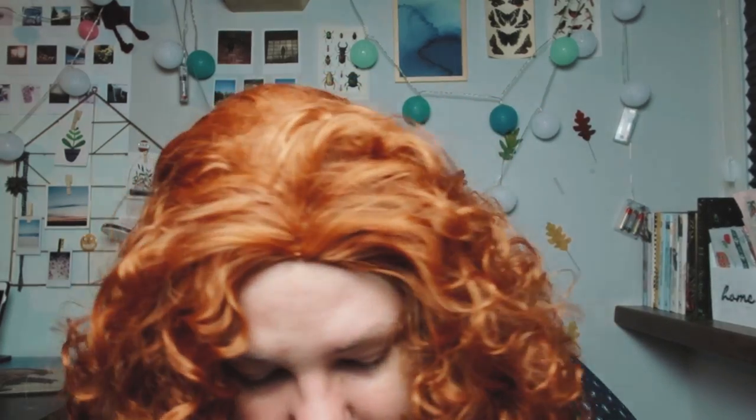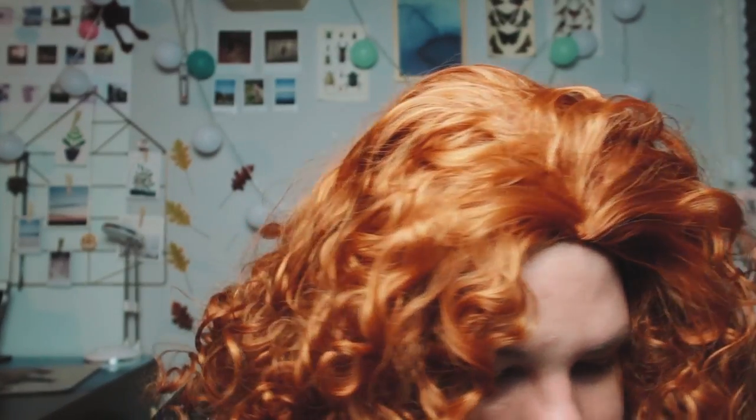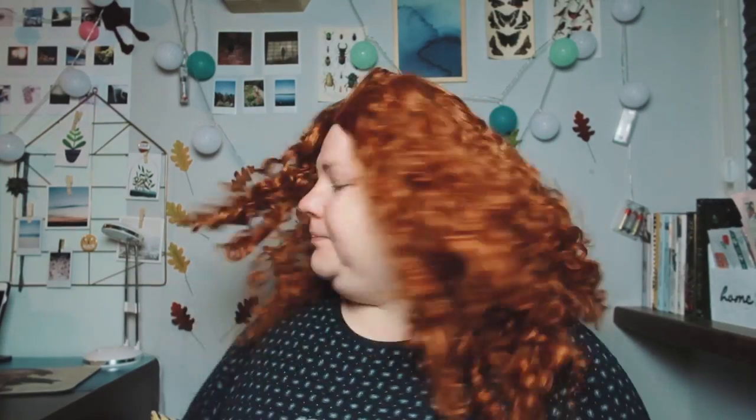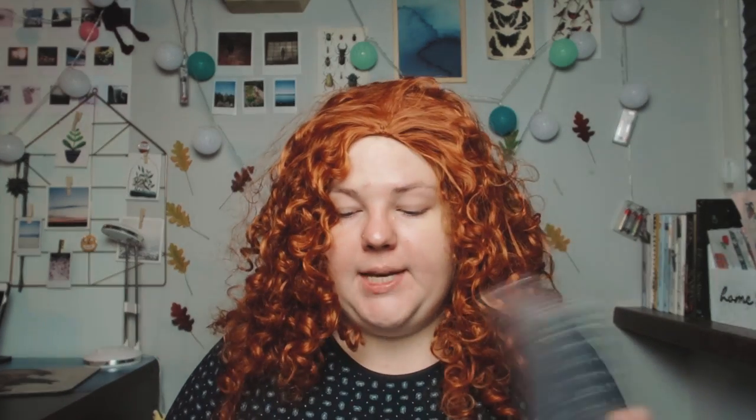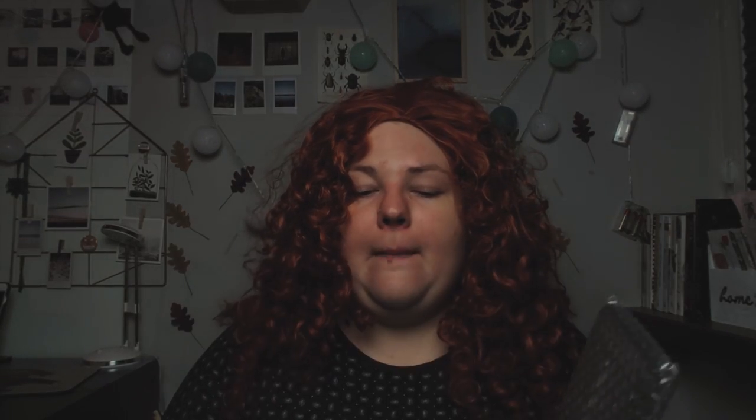Oh my god, how ridiculous I look in this wig. Where's my knife? Bubble wrap everywhere! I will tell you what this set contains — it contains a MacBook cover, a MacBook keyboard pad, and an iPhone case, so it will all look the same.